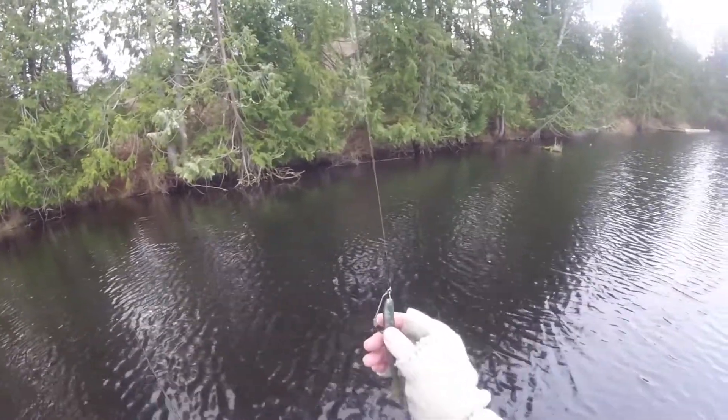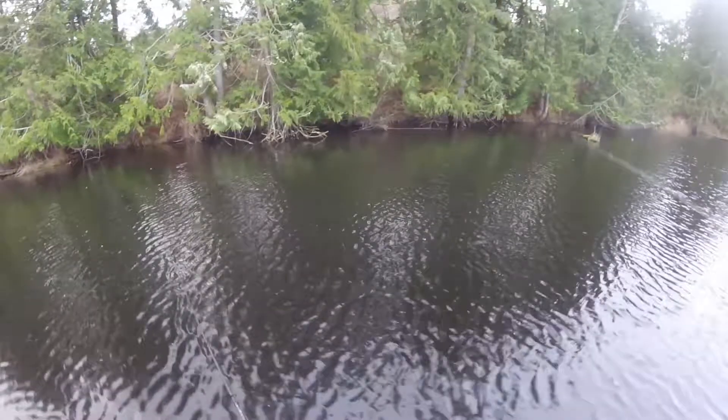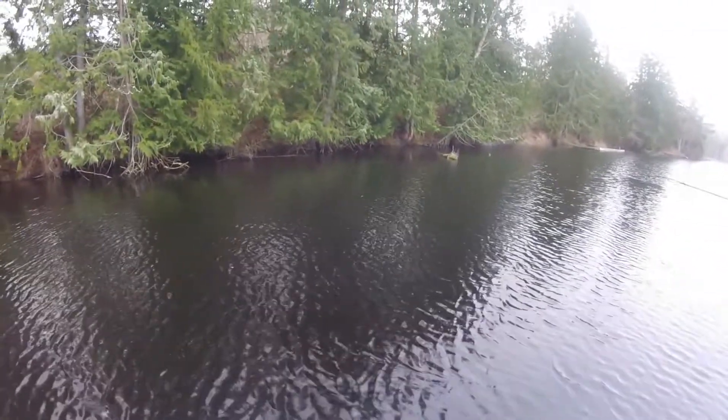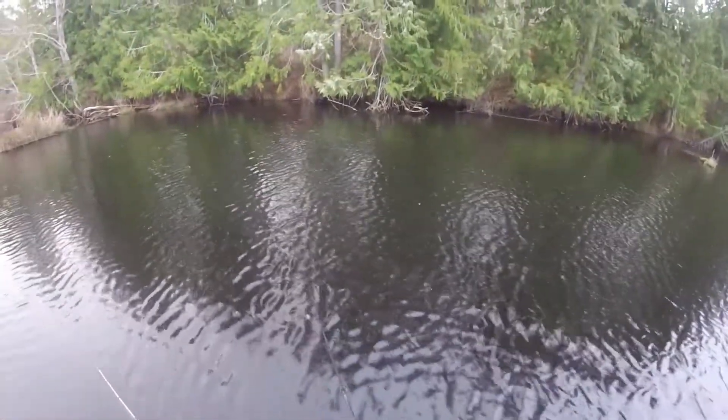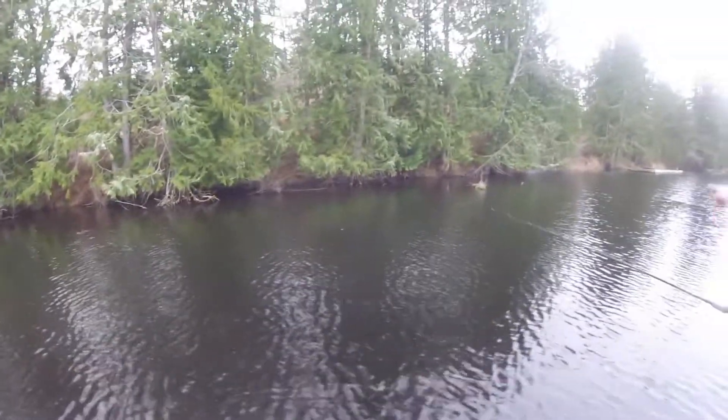You do what you got to do, man. It's a crush split shot — if it works, it works. You've caught one on that color out here, haven't you? Yep, first one of the year was on this color, KVD Magic, right off this log too.